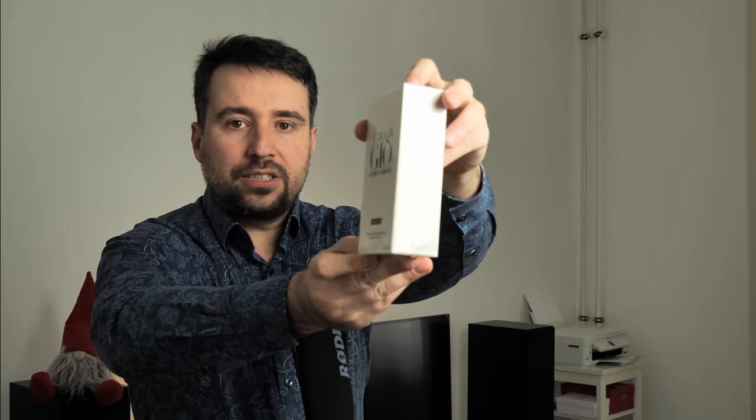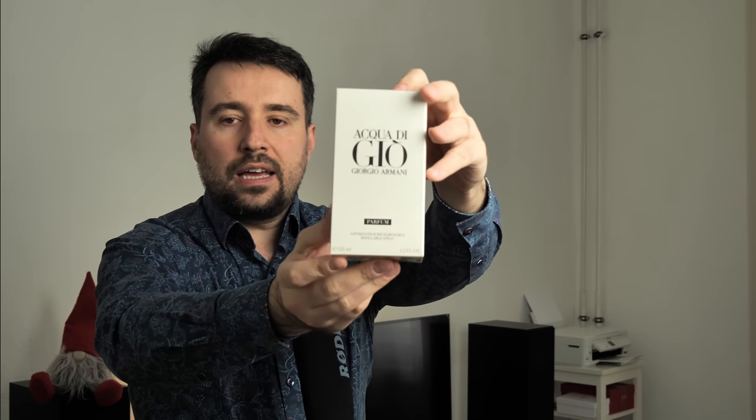This is how the packaging looks like — it's the same one as the Eau de Parfum. I think they will go with this white package, which also brings back into memory the Eau de Toilette version. This is a men's perfume and it has been released literally a week ago, or a few hours ago.